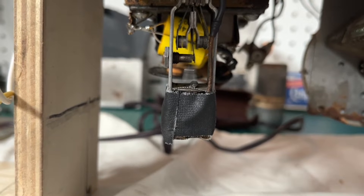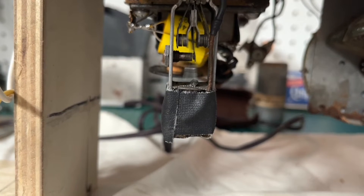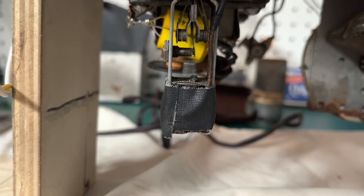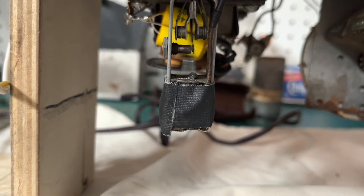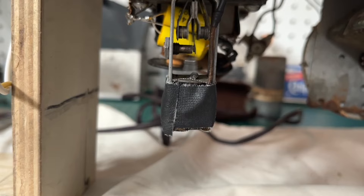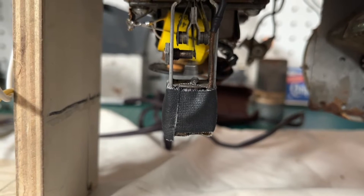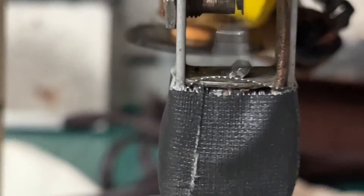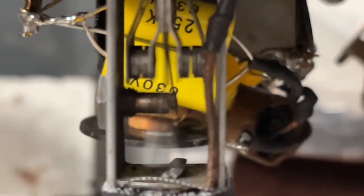I decided to go ahead and build a solid-state replacement for the mechanical vibrator. It's working right now, but it seems to be intermittent in nature and there's also some arcing there, so I don't think it's really gonna last very long.